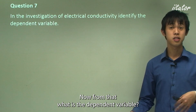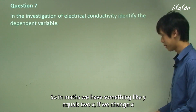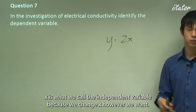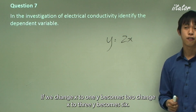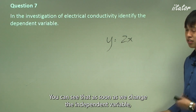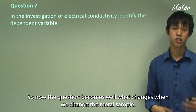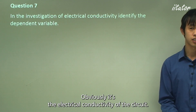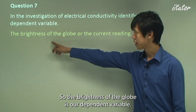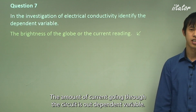The dependent variable is the one that changes when you change the independent variable. In maths, think of y = 2x: x is the independent variable because we change it however we want — that's our metal sample. When we change x, y changes accordingly. So what changes when we change the metal sample? It's the electrical conductivity — the brightness of the globe or, if we're using an ammeter, the current reading. The amount of current going through the circuit is our dependent variable.